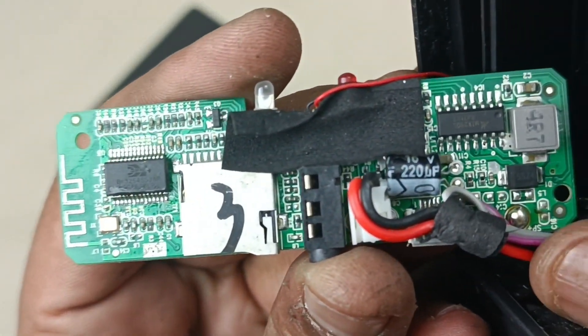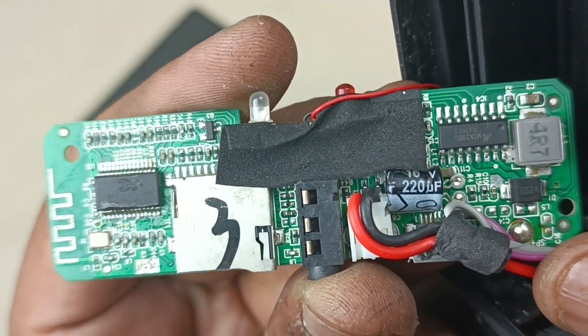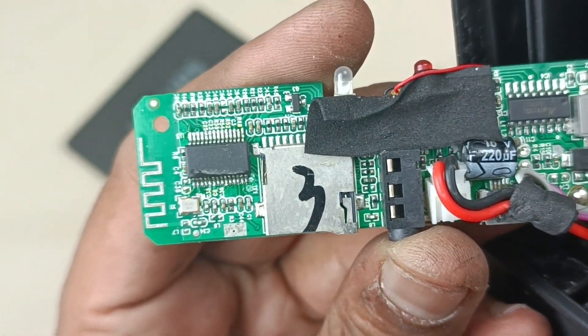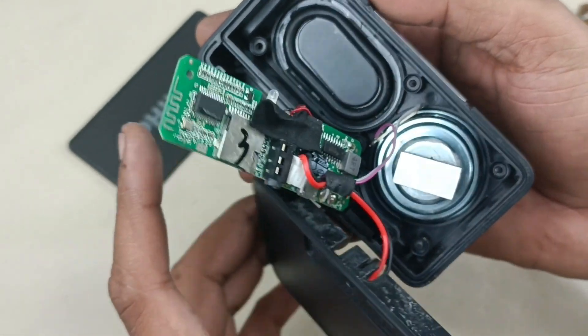This is the closer view of the motherboard — this is the only motherboard here. Alright, that's it for the teardown.